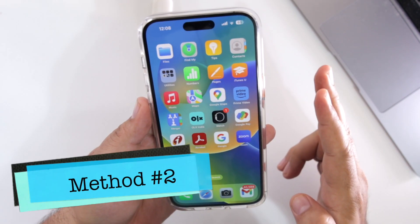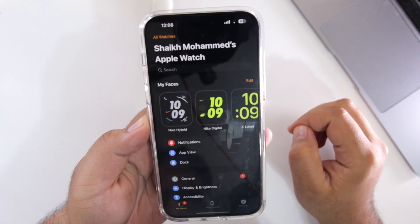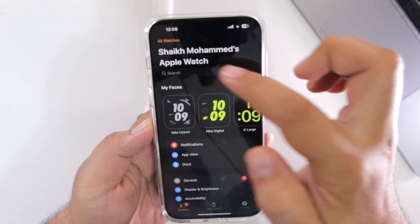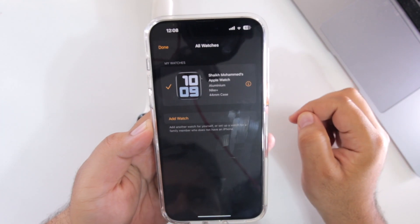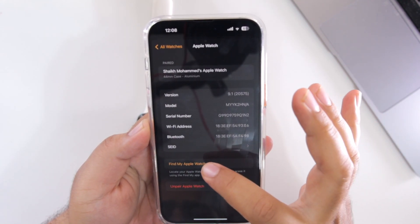In the second method, open the Watch app on your iPhone. Tap on All Watches, then tap on the eye icon. Now tap on Find My Apple Watch.